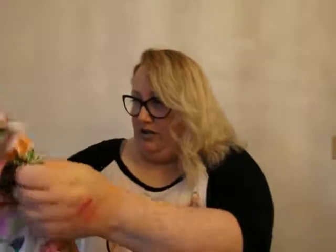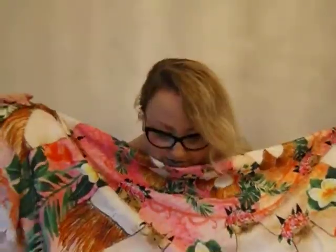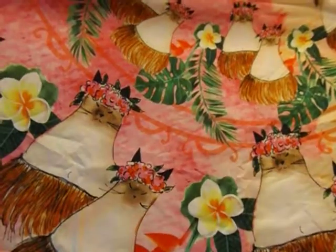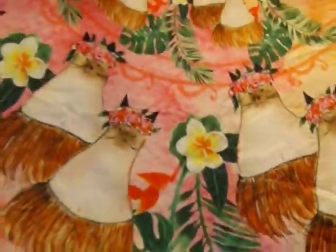Is this like a tote bag or something? Oh my god, it's like a Siamese hula cat. What is it? I must know. Maybe it's a blanket. Oh, I think it's a blanket. Or like a beach blanket. Oh my god, but that's so cute. It's like Siamese cats dressed as hula dancers. Oh my god, that's stinking cute.